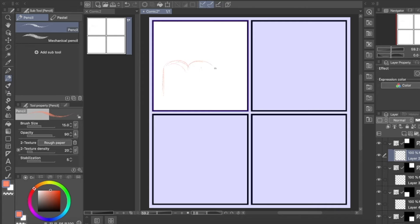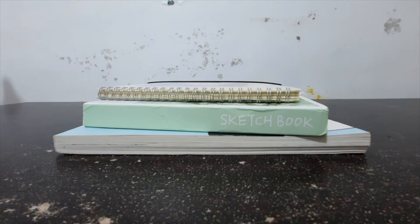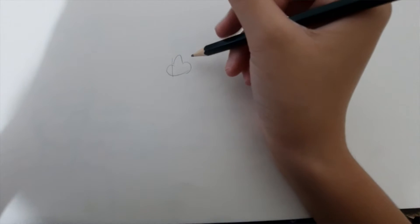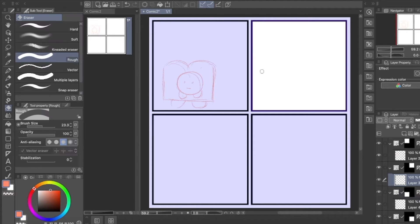You might be wondering why I didn't just sketch it directly on Clip Studio Paint instead of wasting time. Well, you clearly don't know the experience of drawing on a sketchbook. When I use a sketchbook, my ideas come flowing, all of them. And it pressures me when I draw in a digital art program.